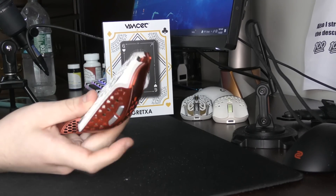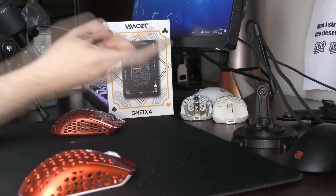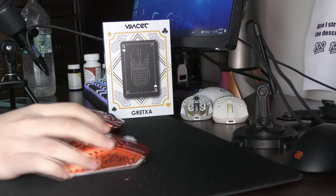Yo, what's good YouTube, it's Bordzee, and this is the BTL Gret XA, a mouse that I have already reviewed. This is a new colorway, but a lot has changed since the last time I reviewed it.